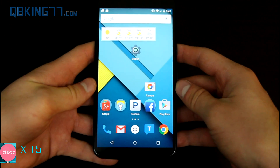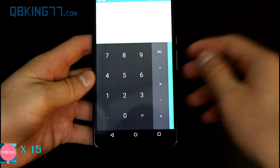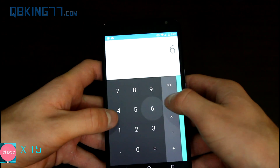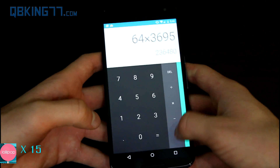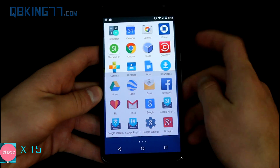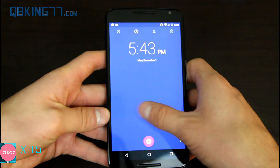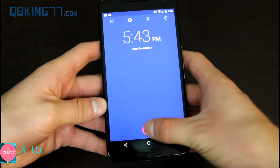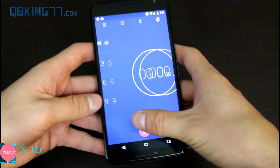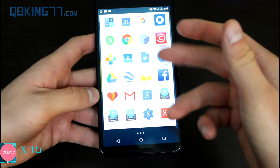Finally, I want to talk about the stock applications with Material Design. The calculator application has an updated look — if I press enter, it automatically shows the answer right away without needing to press equals. I can swipe over for other scientific calculator functions. Another updated stock application is the clock — the backdrop changes based on what time of day it is. Here are your alarms, world clock where you can add specific countries, and you have a stopwatch and timer as well. If you want a lot of features in your alarm clock, you might just want to go to the Play Store and download a third-party app.